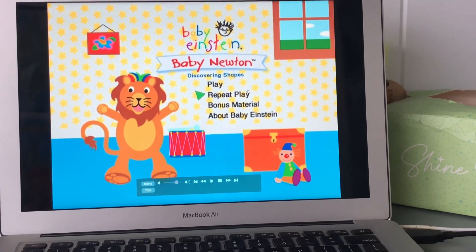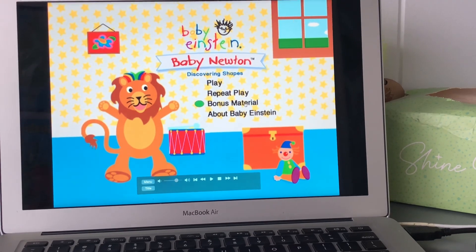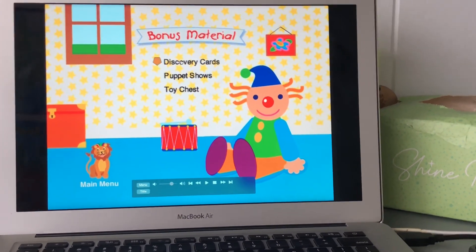We have: Play, Repeat Play, Bowman's material, and Discovery Cards.